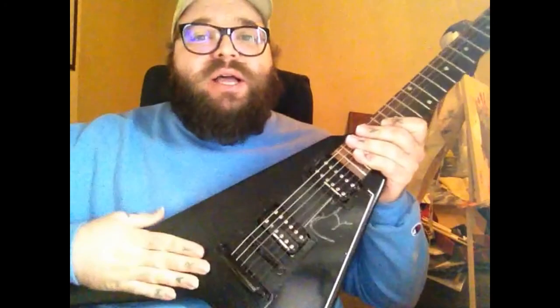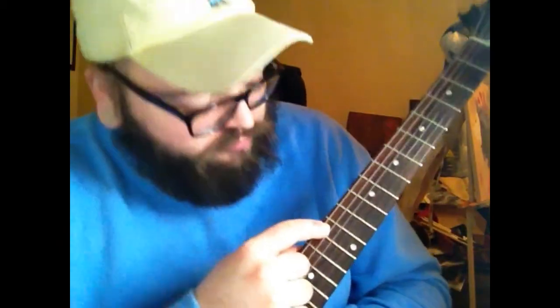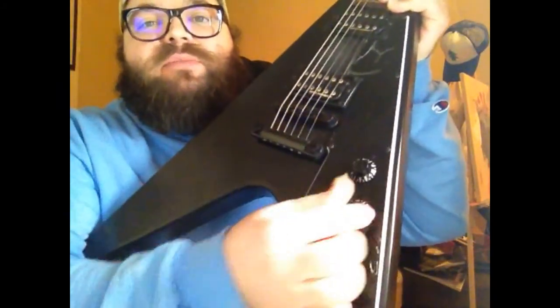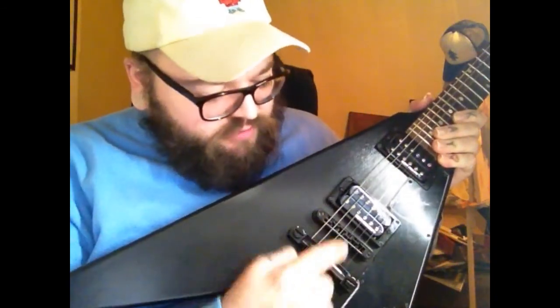Let's get into some of these features: mahogany body, mahogany neck, rosewood fingerboard, pearl inlays, 22 frets, master volume and tone, three-way switch. I actually did a little preparing for this like a professional would. It does have a tune-o-matic bridge — that's really all I needed the cheat sheet for.